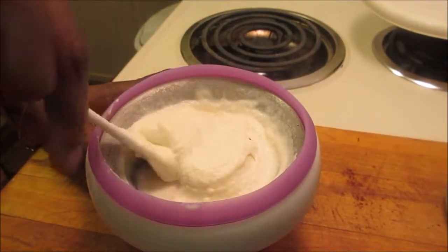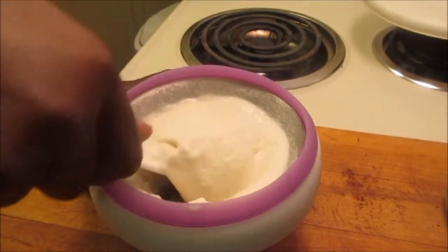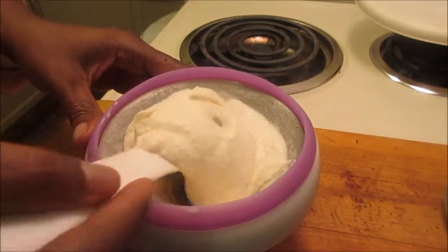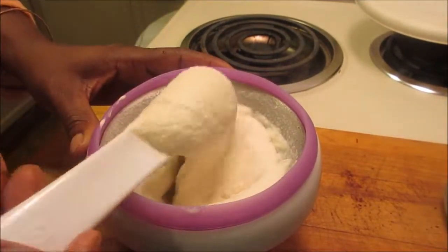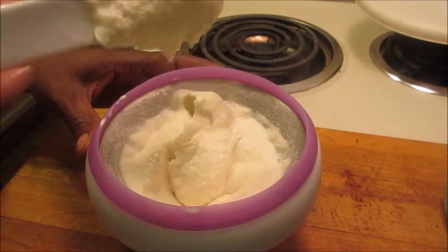Look how thick it is! Yay! This is what you get for watching YouTube videos — you always find something you want to get. And this is one of those gadgets. I'm a gadget junkie, and I love it.